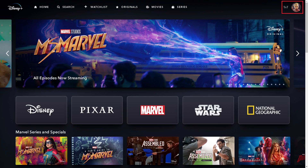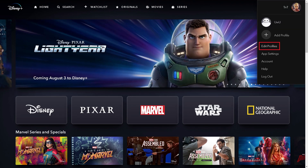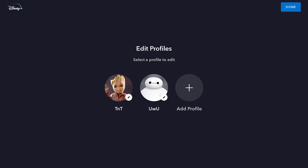Step 2. Click your profile icon at the top of the screen to open a drop-down menu, and then click Edit Profiles in that menu. The Edit Profiles screen is displayed.